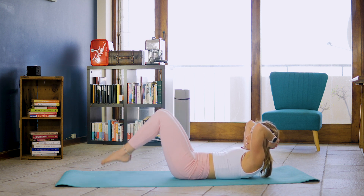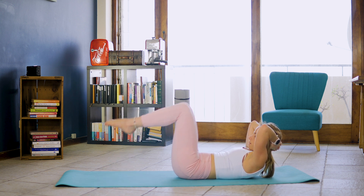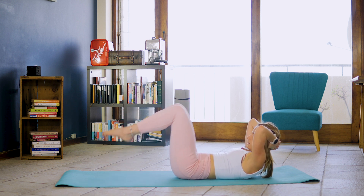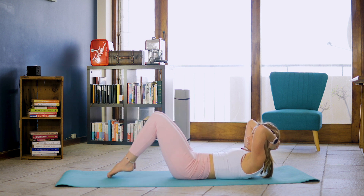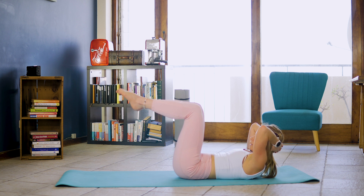And while we're doing that, we're doing single leg toe taps. And one, two, three, four, five, six, seven and eight. Into double leg, inhale, exhale, toe tap down. One and two and three, four, five, six, seven and eight.